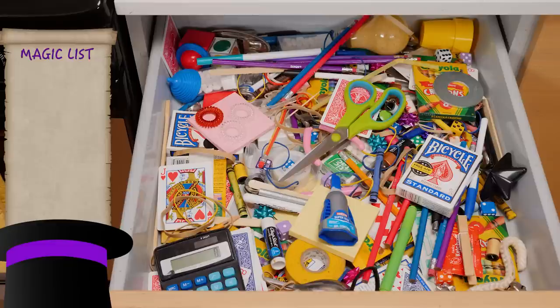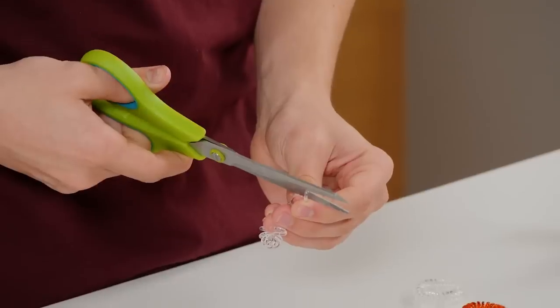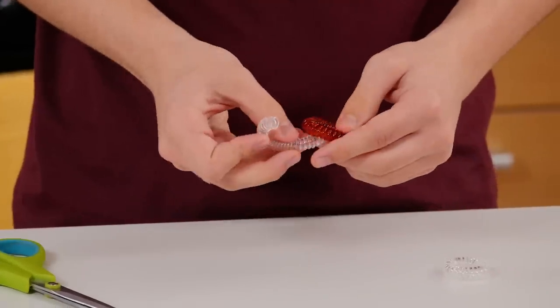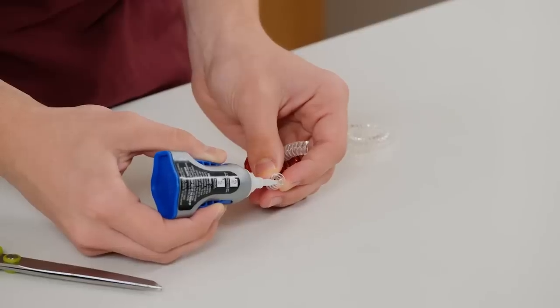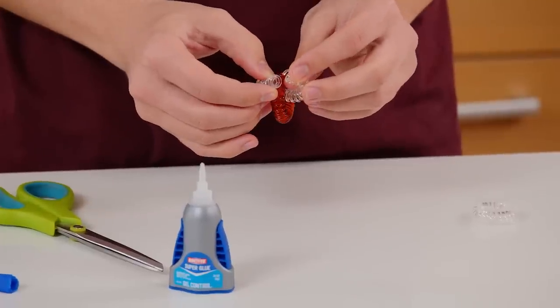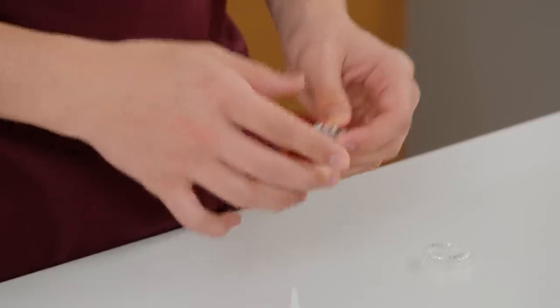For this trick you'll need two scrunchies of the same color, one scrunchie of a different color, gel super glue, and scissors. Start by grabbing one of the same colored scrunchies and cutting this one in half. Next, feed the cut scrunchie through the different colored scrunchie. Now super glue the cut scrunchie back together. Hold it until the glue dries — this might take a while. That's it for the prep.